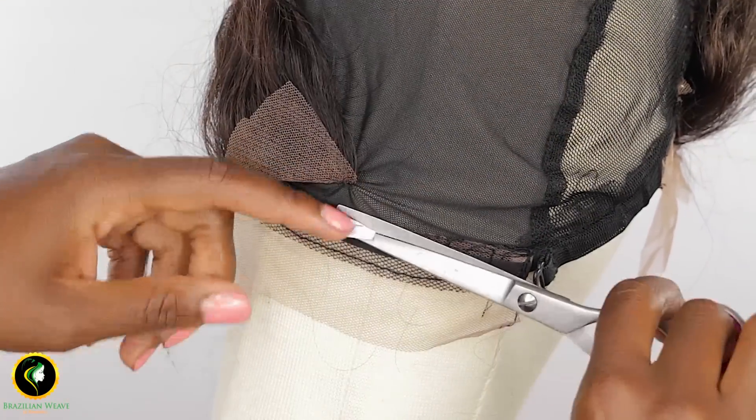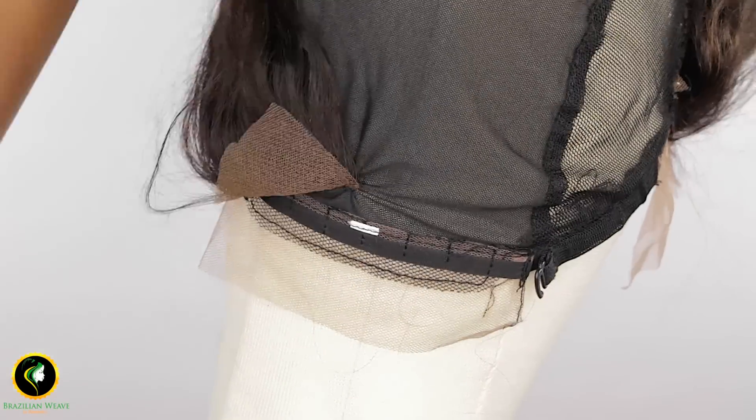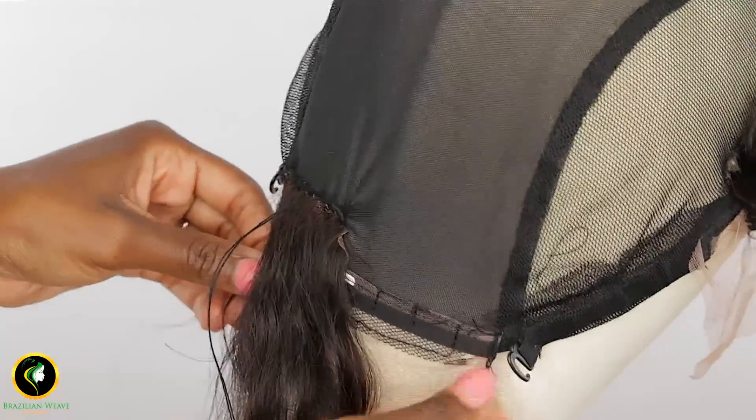I came up with this idea because I am always thinking of new ways to make our wig experience easier and to look more realistic.